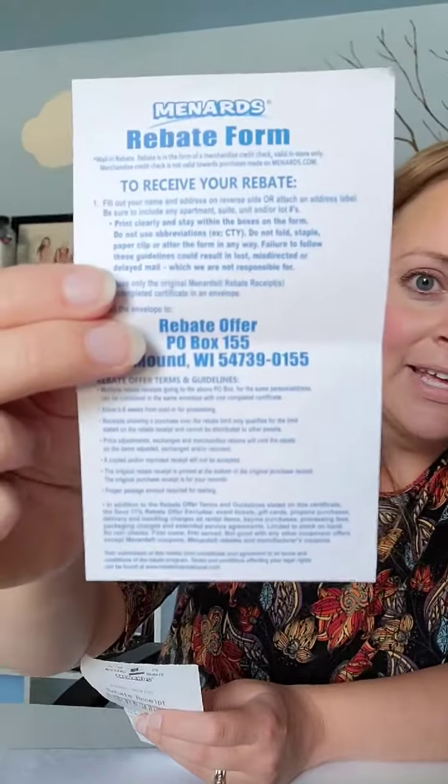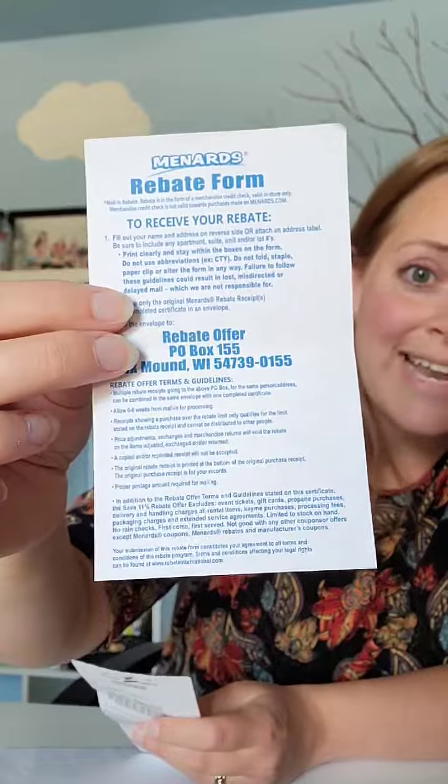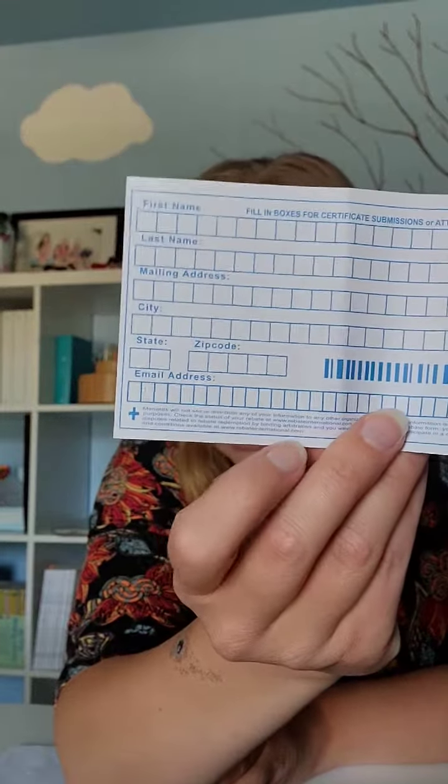Then you head over to their service counter where you can pick up a rebate form. If you forget, you can print this off from Menards.com. Here is the rebate form and what that looks like. Here's the address of where you're going to send this form.